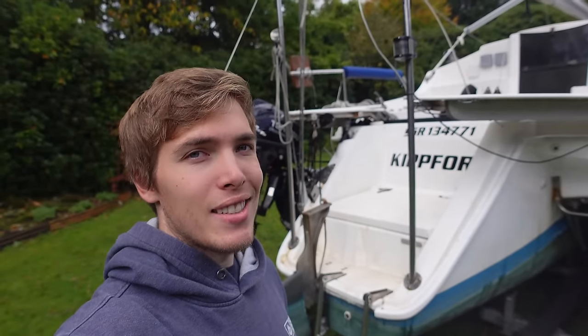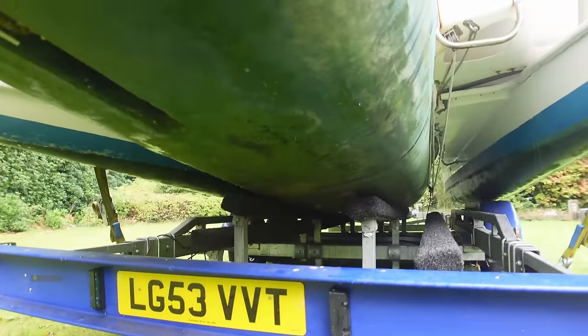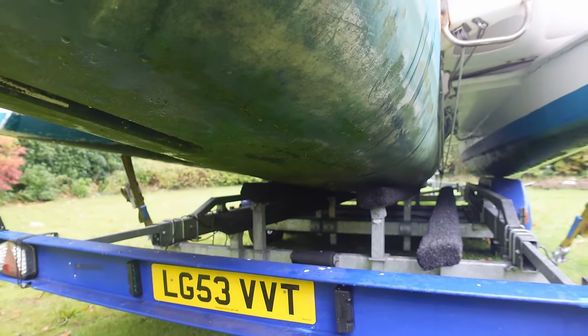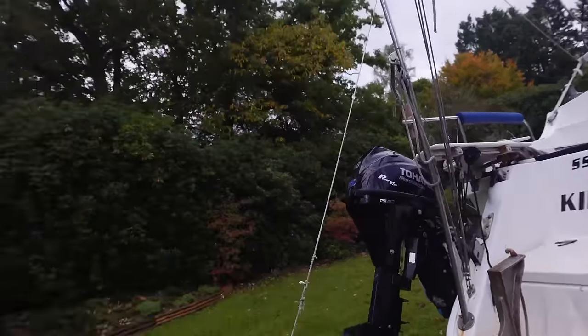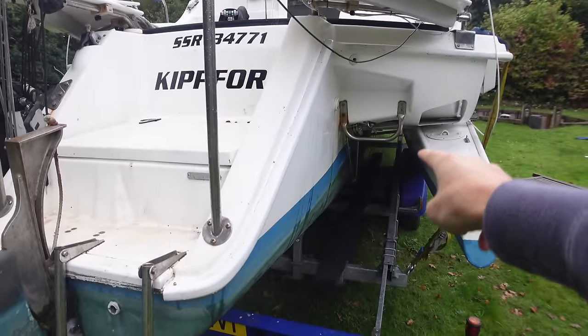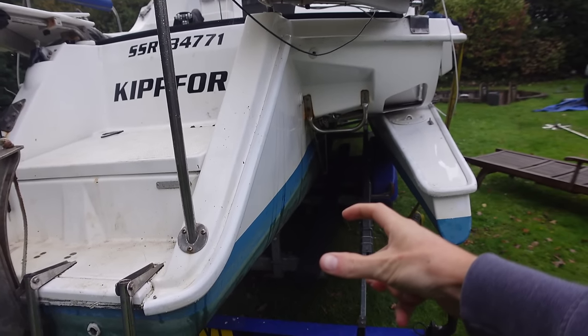The first job on the list is the centreboard, or the lack of part of it. Underneath here, right in the middle on the bunk of the trailer, there's a centreboard or part of it, and we've got to remove it. You have to do that from the inside because there's a bunch of pulley systems attached. The main problem is the trailer - the first axle is pretty much where it sits, and the boat's just far enough that I might be able to squeeze it out in front of the first bar that goes across.